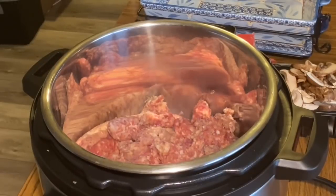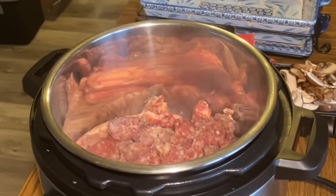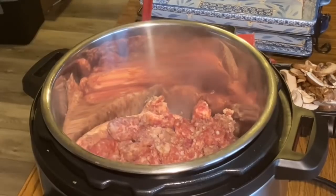I turn the Instant Pot on sauté and let it heat up a bit before adding the meat, so it doesn't stick as much. Sausage does like to stick — I use my meat chopper to break it up. The fat in the sausage really likes to stick to the bottom.